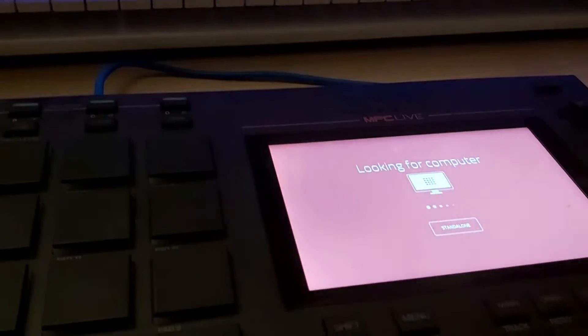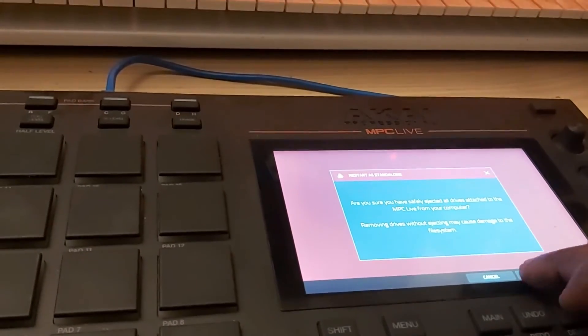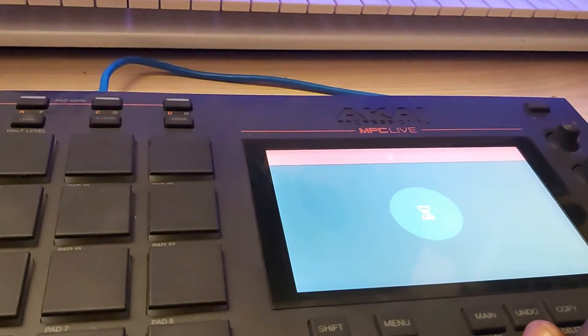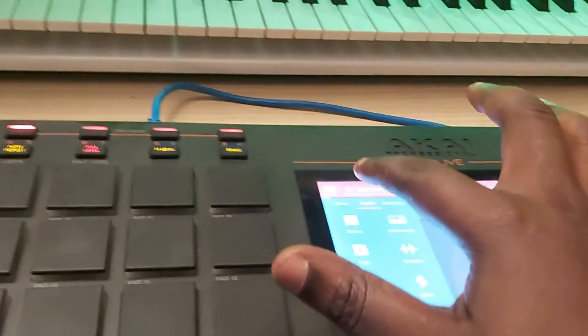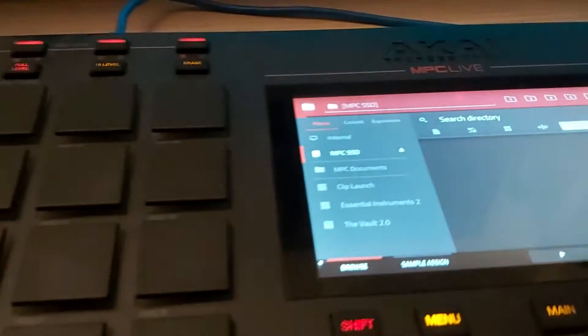I'm going to go back to the MPC Live and initiate standalone mode. Going to click empty project and see if it pops up. Go to Places — and boom, here it is. MPC SSD. Obviously there's nothing on there so it's empty. So what I'm going to do right now is load a kit. The SSD is now in the MPC, it's readable by the MPC and by the computer.